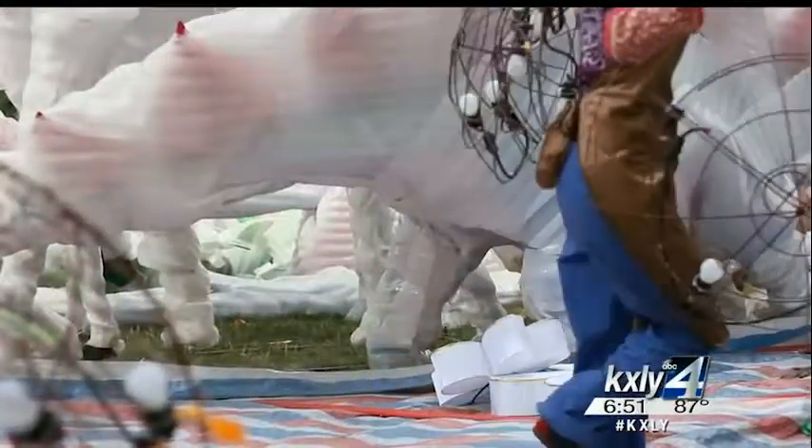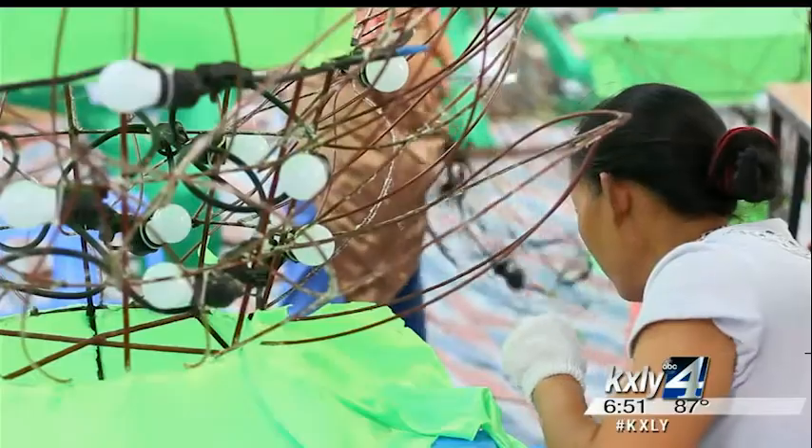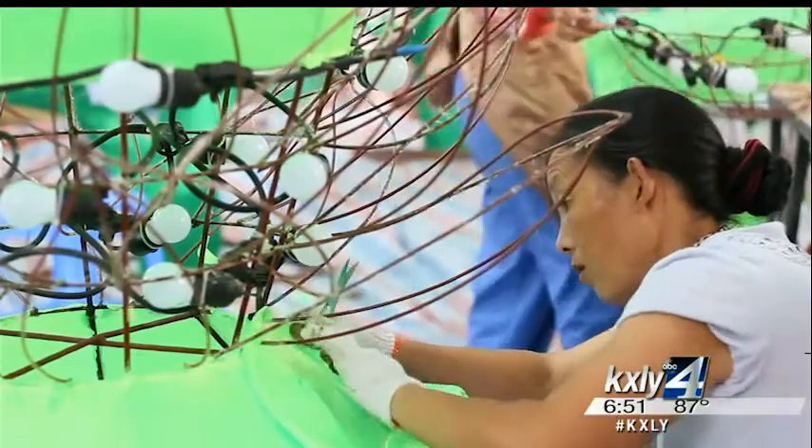Next, the lantern is covered in fabric — a very intricate process which can take several hours per piece.